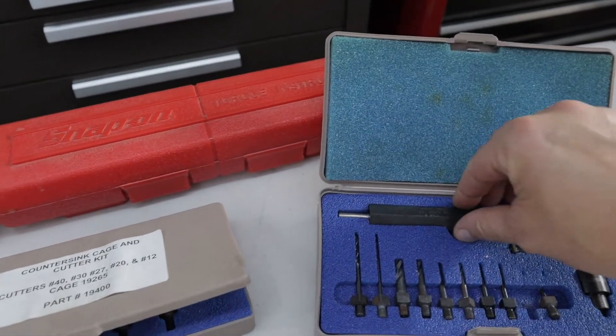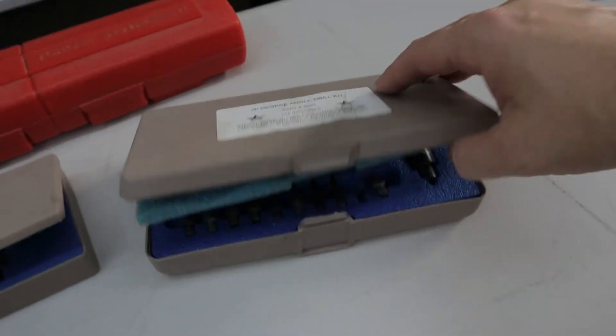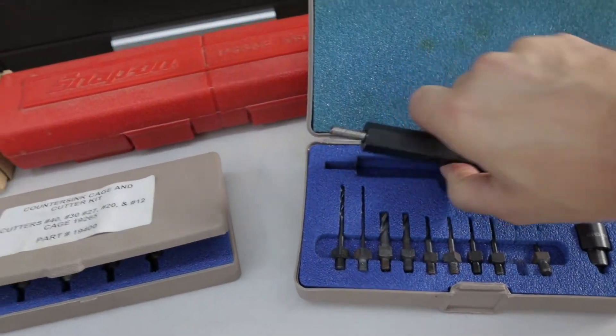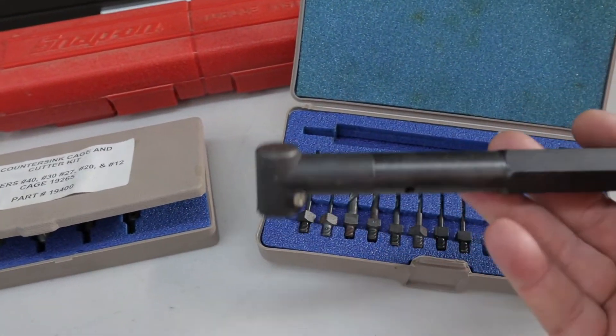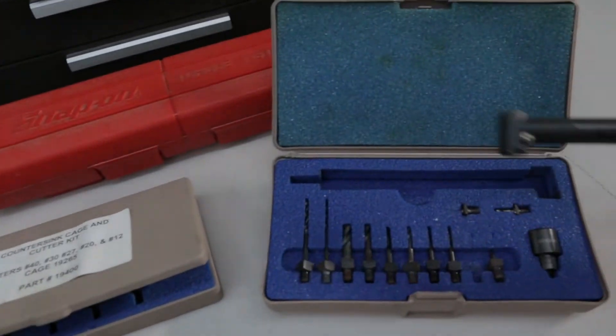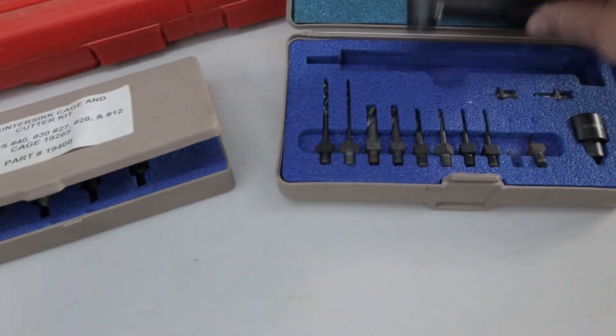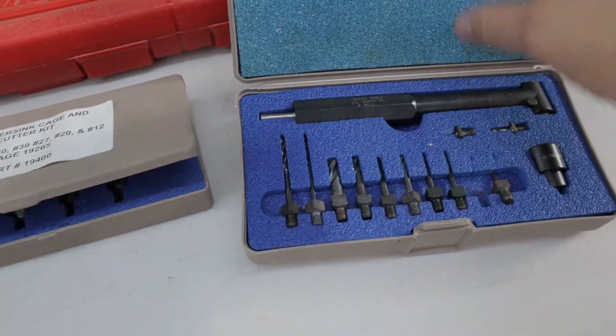If you ever need an angle drill, this is just an attachment — all this stuff is from a previous RV toolkit. It gives you a 90-degree angle drill. I can put it into my air drill or my electric drill, and then I have a couple of different bits: number 30, number 40, and some bigger bits for screw holes and stuff like that. You've got real small bits to get into tight quarters.